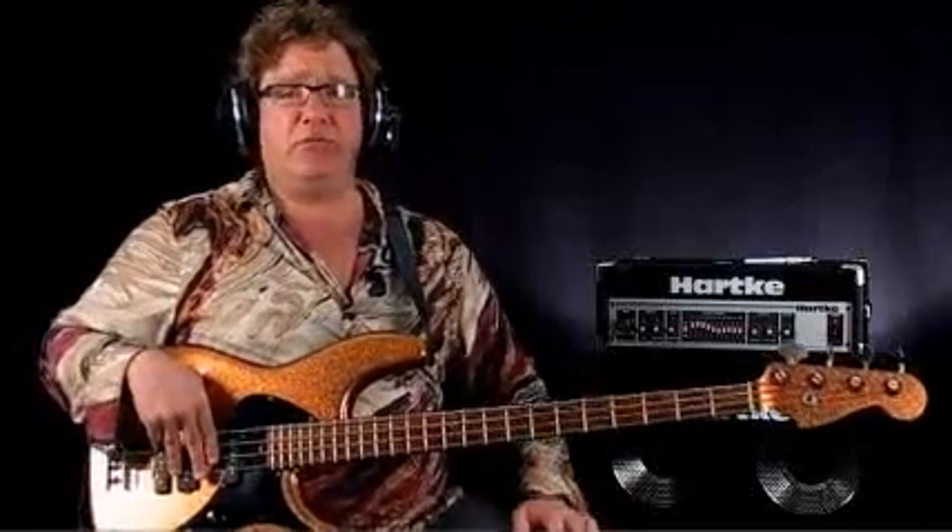The first one we're going to do is a straight eighths rock groove. What does straight eighths mean? It means the basic pulse you're going to play is going to be eighth notes. It's kind of a pulsating beat used in surf rock, Chuck Berry kind of rock, rockabilly. It's just straight eighth notes — no real accents, no syncopations. This is the basic straight eighth notes groove that morphs into rock and heavy metal where there's not a lot of syncopation.